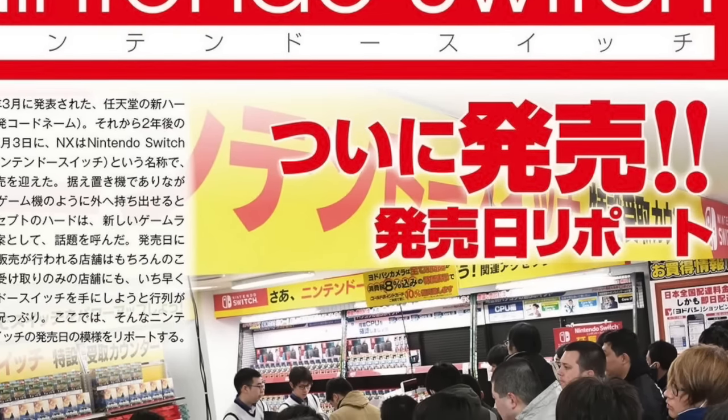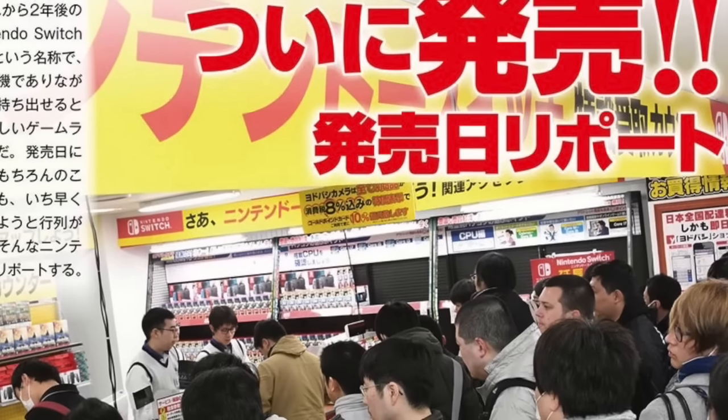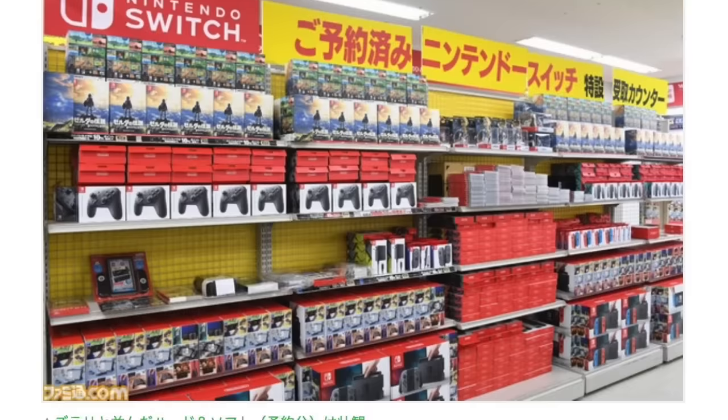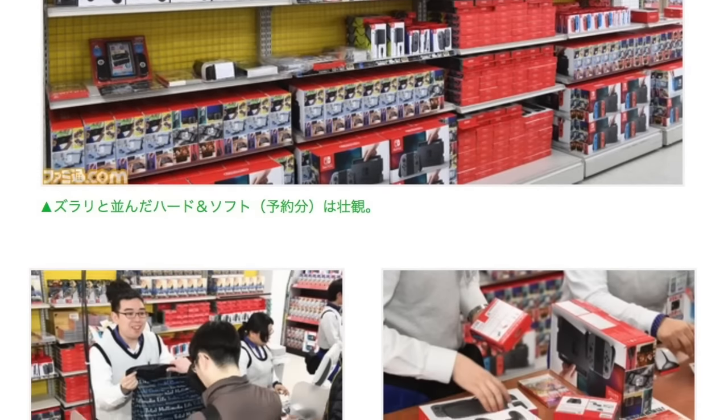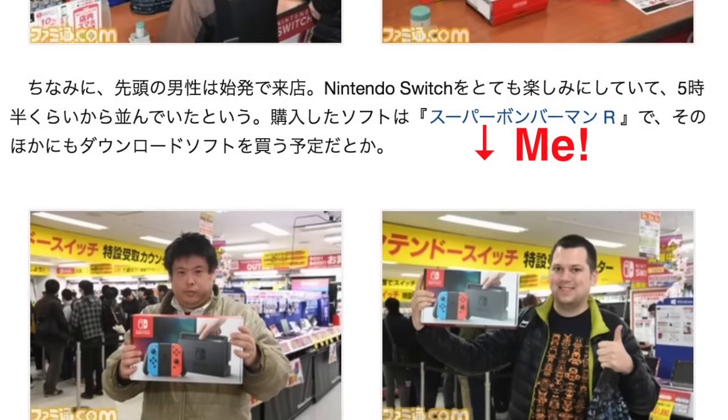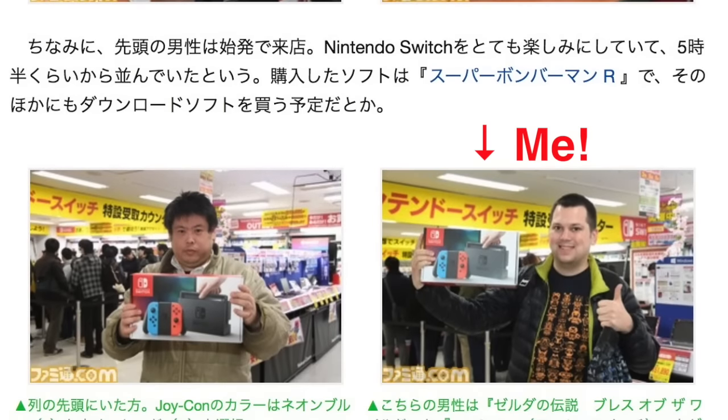Hey guys, this is Gaijin Hunter. As you guys know, I've been playing my Nintendo Switch and I absolutely love it. I play it on the go and take it with me everywhere. Now there's a lot of bad info right now on the internet about the Switch battery and how charging it on the go really works, so I hope this video clears up some of the confusion.